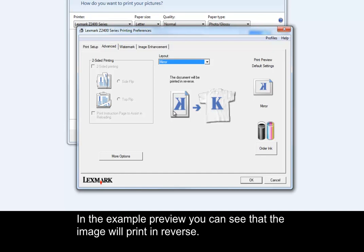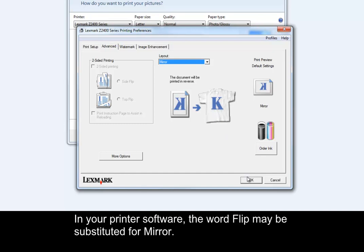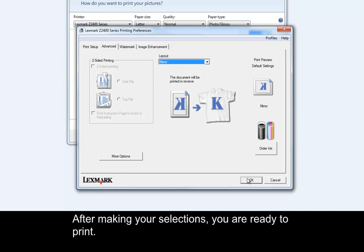In the example preview, you can see that the image will print in reverse. In your printer's software, the word flip may be substituted for mirror. After making your selections, you are ready to print.